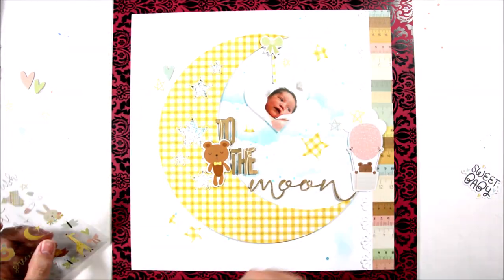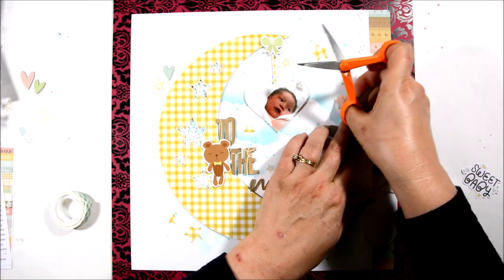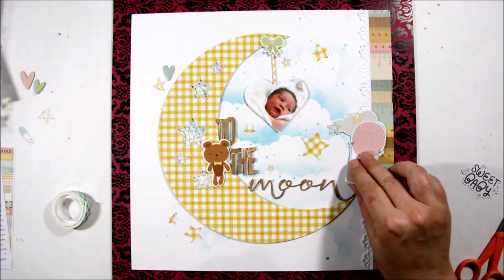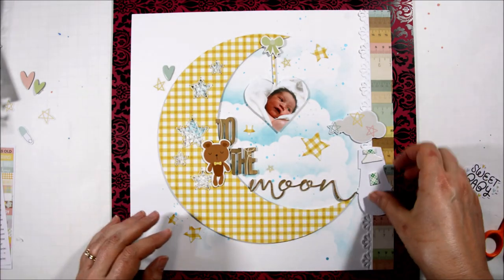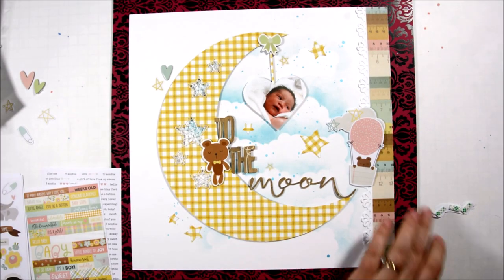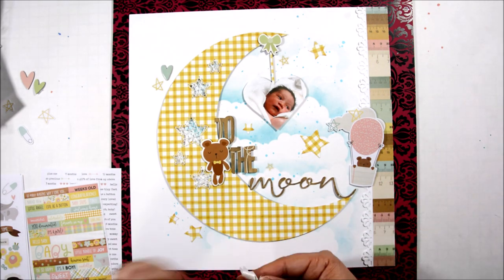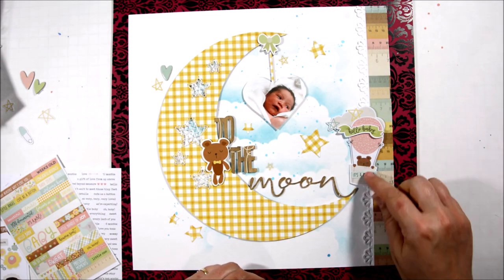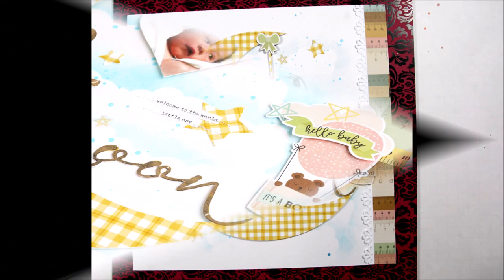I'm going to put some foam tape behind my die cut cloud and that hot air balloon as well to give it some dimension, layer some stickers on top, and call my layout done. I am thrilled with the way this turned out. I hope you stop by Christine Meyer's YouTube channel as well and check out what layout of mine she lifted today. If you aren't a subscriber, I would love you to subscribe to my YouTube channel. Thank you so much for stopping by today. Bye bye!